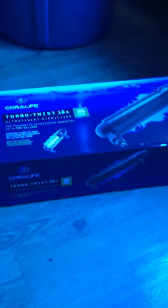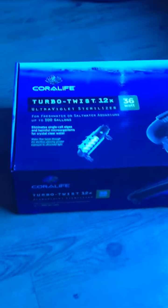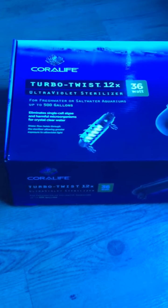Welcome to another video of To Be A Fish. Today we'll be unboxing a Coralife Turbo Twist UV Sterilizer, the 36 Watt.